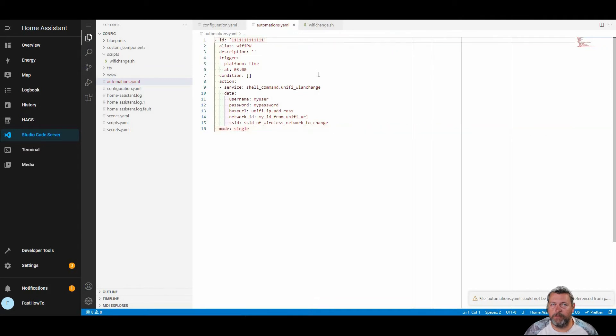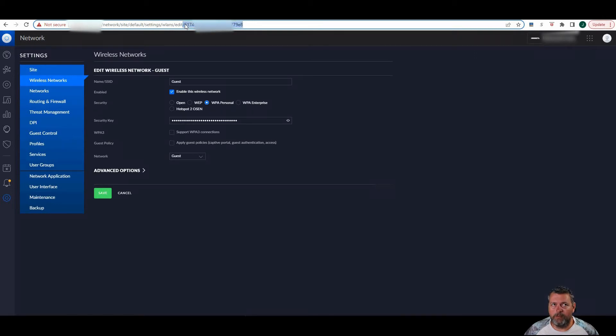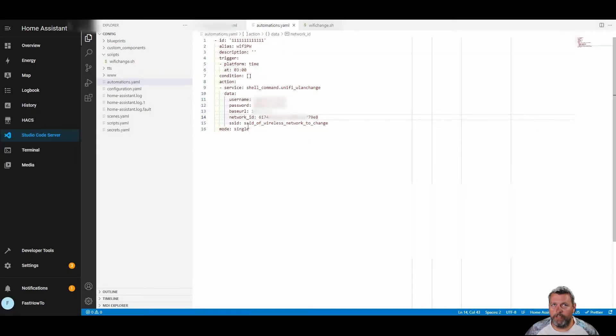Here's where we need to make some changes. Line six where it says at 0300 — that's going to be the time you want this to execute, so you can modify that. You can modify that ID number as well. Enter the username and password for your UniFi controller — that needs to be a local user; you cannot use the root user or a cloud user. The base URL will be the IP address of your UniFi machine. For network ID, we need to go over to your UniFi controller. The network ID can be found by browsing to the wireless network you want to automate, opening that SSID, and the last portion of the URL in the browser bar is the network ID. Copy and paste that into the network ID field. The SSID is just the name of the SSID — for this case I'm going to use guest.